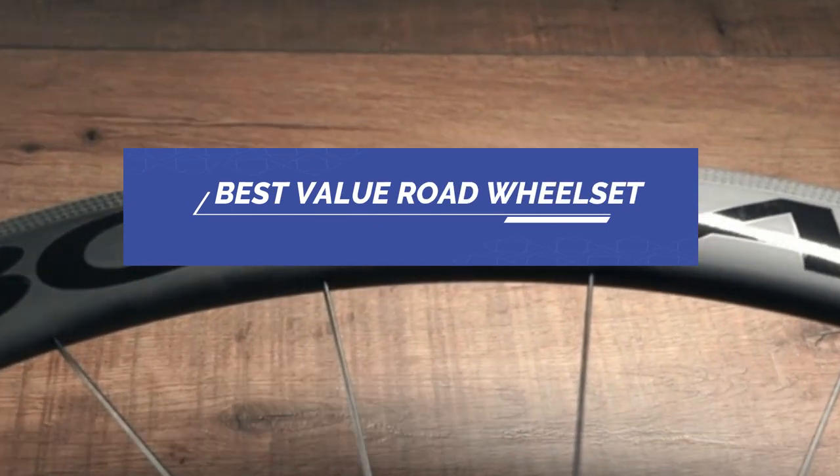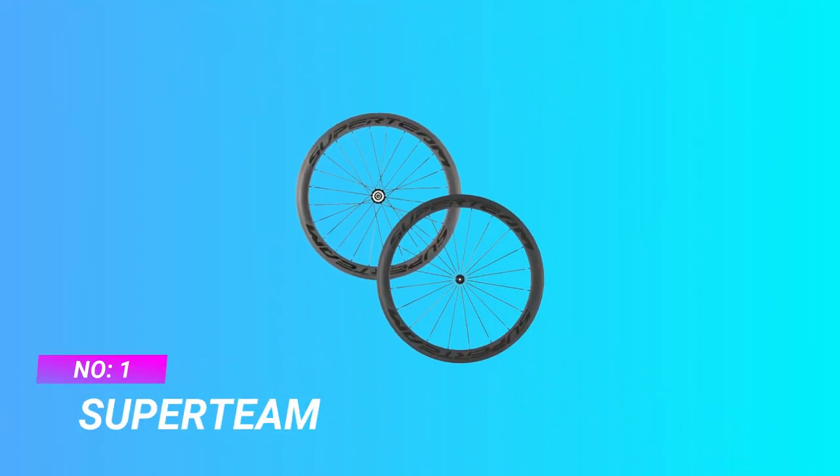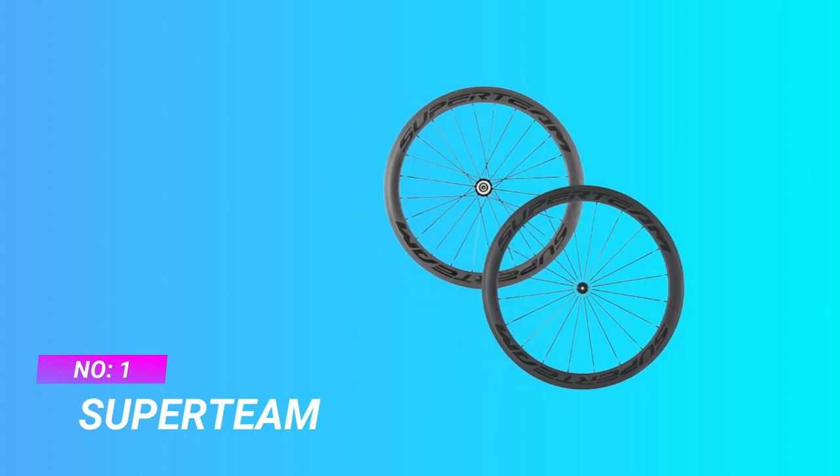Best value road wheelsets. Number one: Super Team value road wheelset.